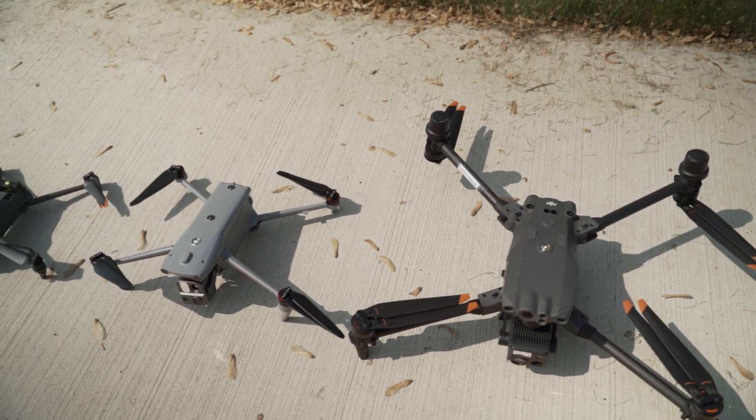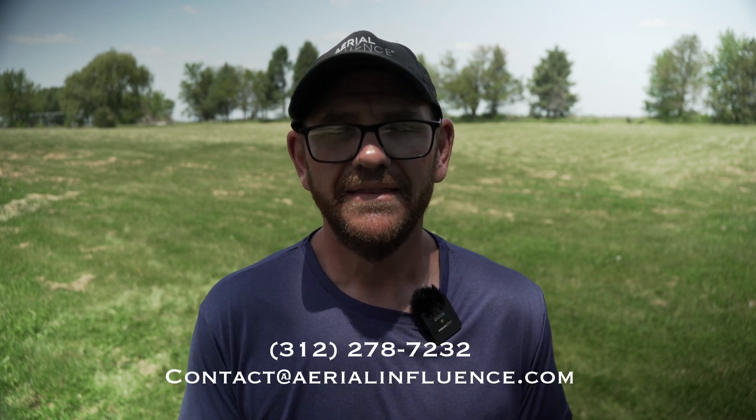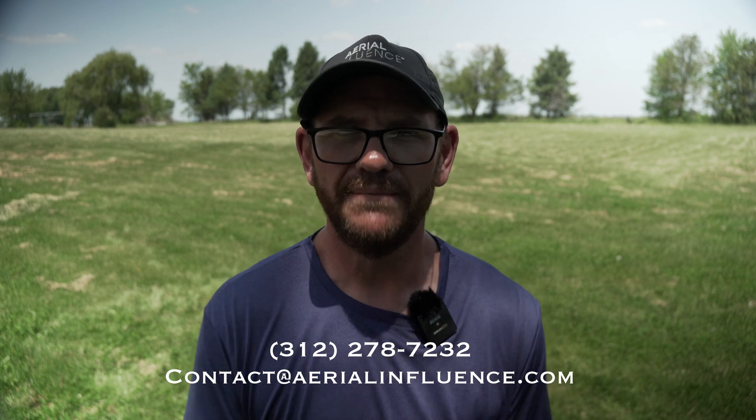The price on this drone is nine thousand dollars. That gets you the drone, one battery, the smart controller, extra props, and a hard case. Extra batteries are $319 each. The price comes in between the M30T and the Mavic 3T, making it a really interesting option for somebody who wants more than the Mavic 3T but a little less than the M30T. I think this drone is going to be a big success for Autel — I'm really impressed, and I'm looking forward to future firmware upgrades. Thanks for stopping by, hit like and subscribe if you'd like to see more videos like this.